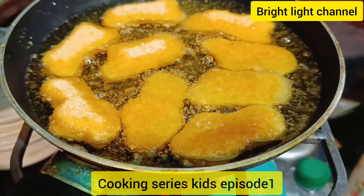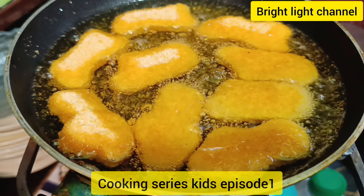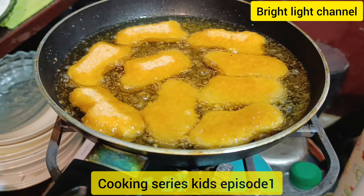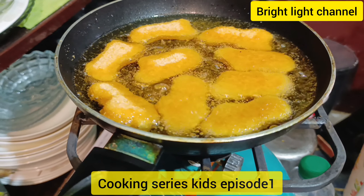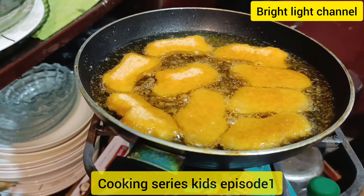Tip number two: do not give excess nuggets or any fried things to your kids — only one or two nuggets per kid. Fried things can make your kid's throat worse, especially in the spring season when there is pollen and wind everywhere.